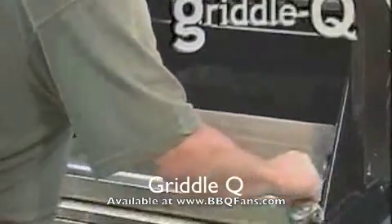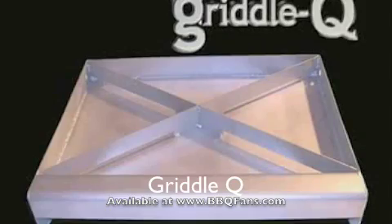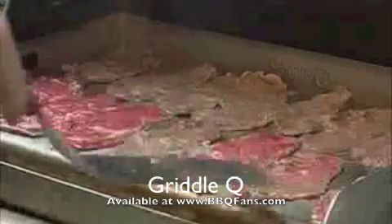Griddle Q creates a whole new way to cook outdoors. Made from 100% solid stainless steel, Griddle Q will not rust or peel. Sturdy cross bracing prevents twisting and bending. Simply place Griddle Q on your grill and start cooking meals outdoors like never before.